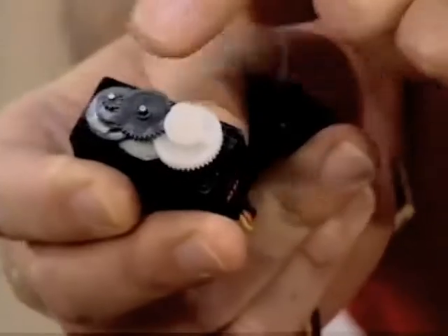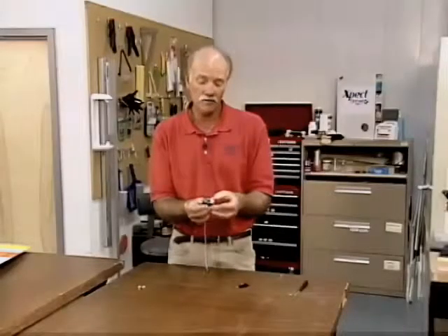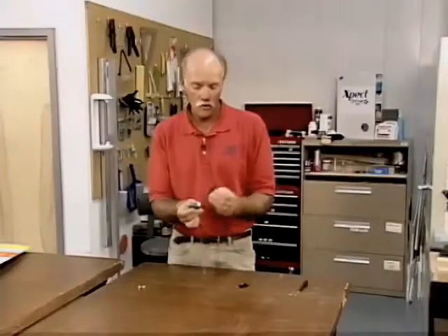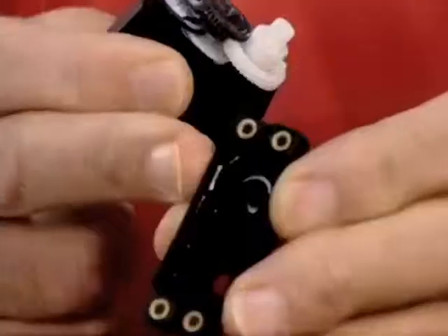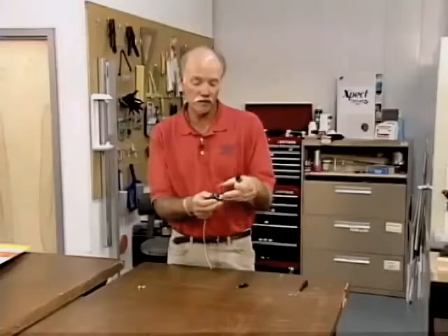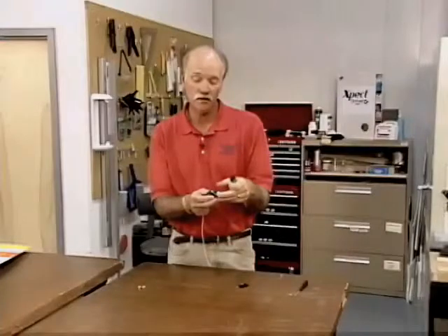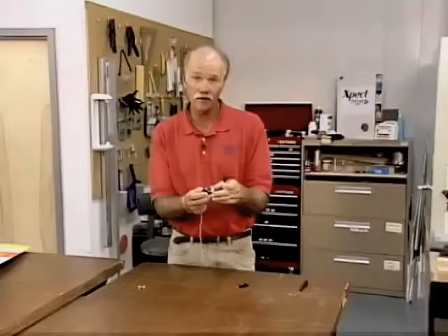Pay real close attention to these two little pins. These pins are typically not attached permanently to either the bottom center case or the upper case. There are a couple of molded holes that these two pins go into, so as you pull the gears off to inspect them, make sure you keep an eye on those pins, don't lose them, and get them right back in the holes they belong in.